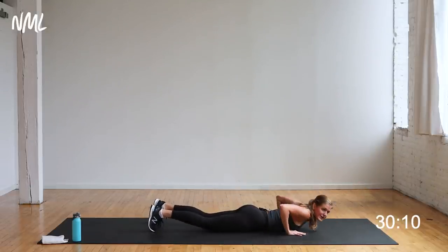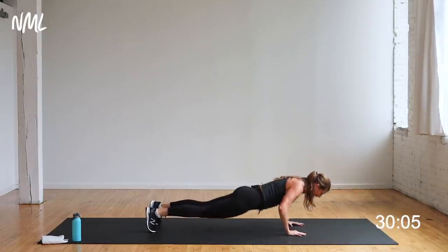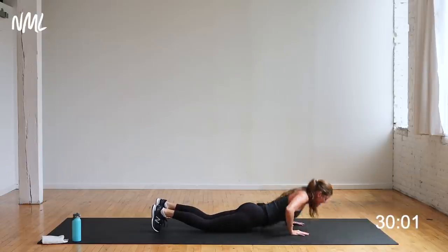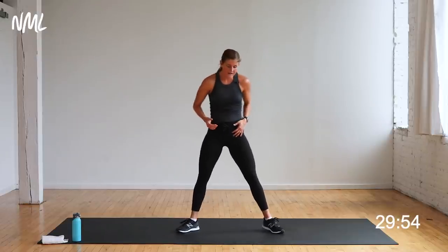Ten seconds here. Yes, you can — you are so incredibly strong, chest and back. Finish with me for three, two, and one. You're out. Sumo squat — option to add that calf raise at the top if it feels good for you. Two times through each circuit, last time on each of these exercises.